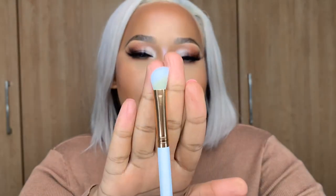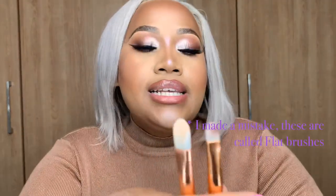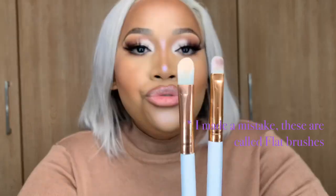Another type of blending brush is this one that is slightly slanted — it's a really good brush and I enjoy using it. It's very useful for correcting mistakes without messing up the rest of the eye.